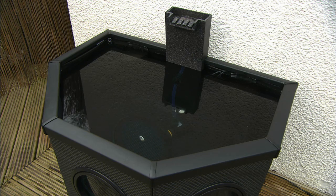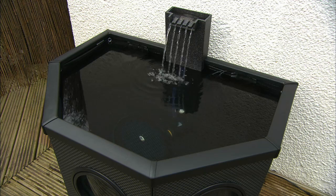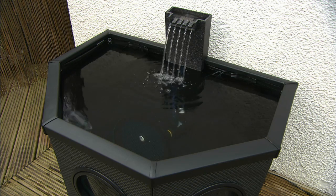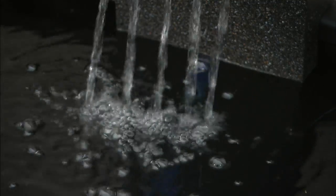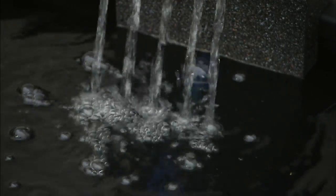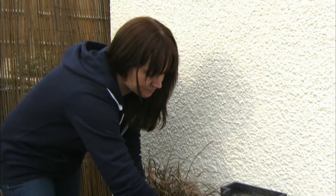Once the pond is filled, you can turn on the in-pond all-in-one. If you plan to introduce fish, we recommend you leave the system to settle and the temperature to stabilize for 24 to 48 hours. However, you can plant the baskets right away.